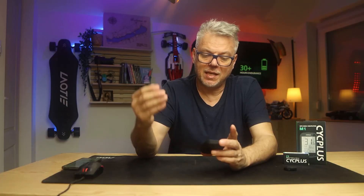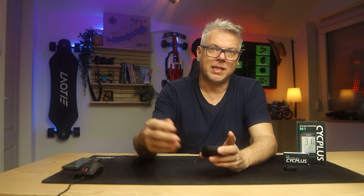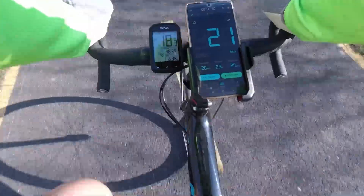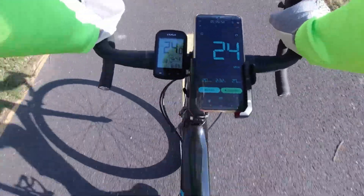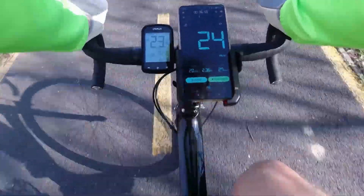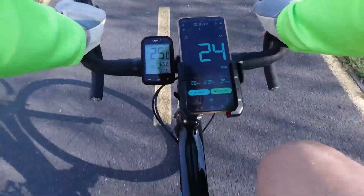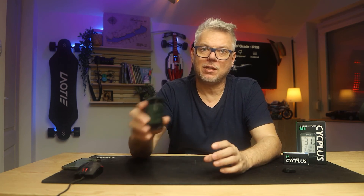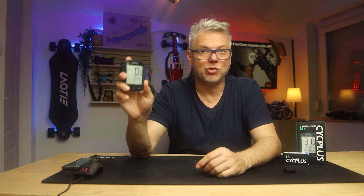The only flaw I could find is that the data appears with a slight delay — about 1 to 1.5 seconds, not minutes. This lag applies to both the speed data and the sensor data. It happens that I reach an intersection and stop, yet it still shows I'm pedaling at 70 or traveling at 25. We're talking about 1.5 seconds, so it's not a big deal, but it's definitely important for you to know. If you are a serious professional cyclist who needs split-second data immediately, you won't like it.